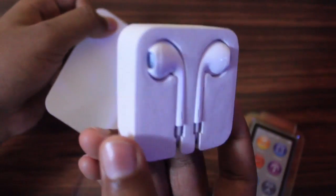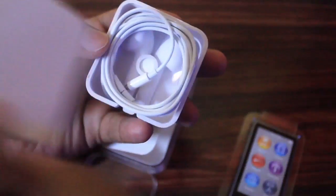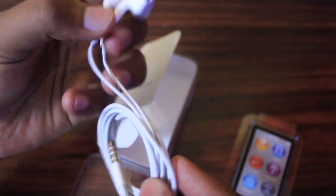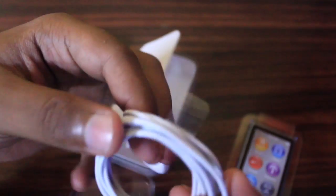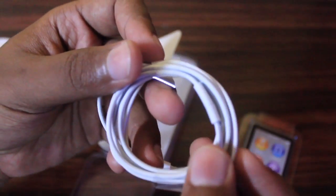Here is the set of Apple EarPods. These Apple EarPods are shipped with all iPhone models from iPhone 5 to iPhone 6 Plus. The thing which is missing in these Apple EarPods is the remote and microphone — EarPods shipped with iPods do not have the inline remote and microphone.